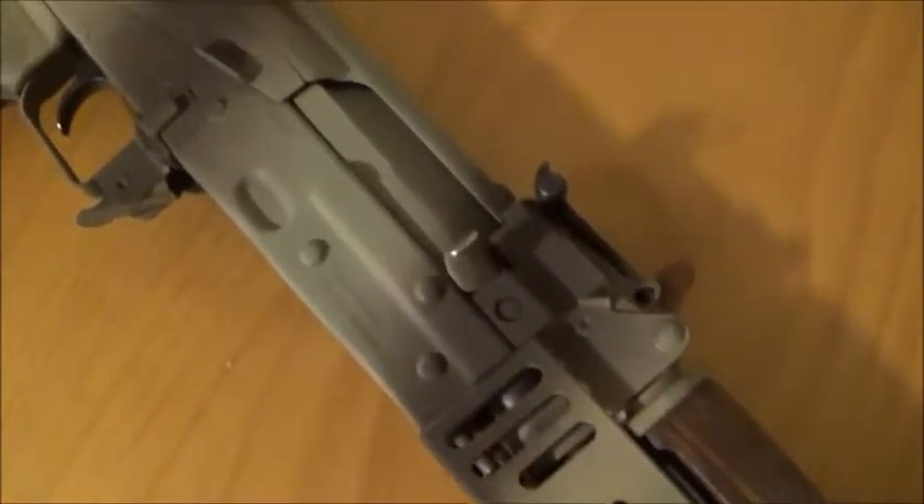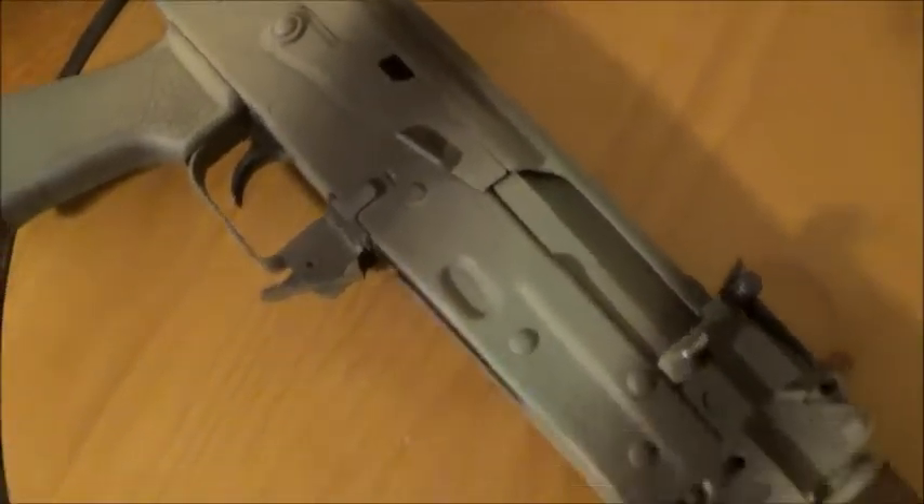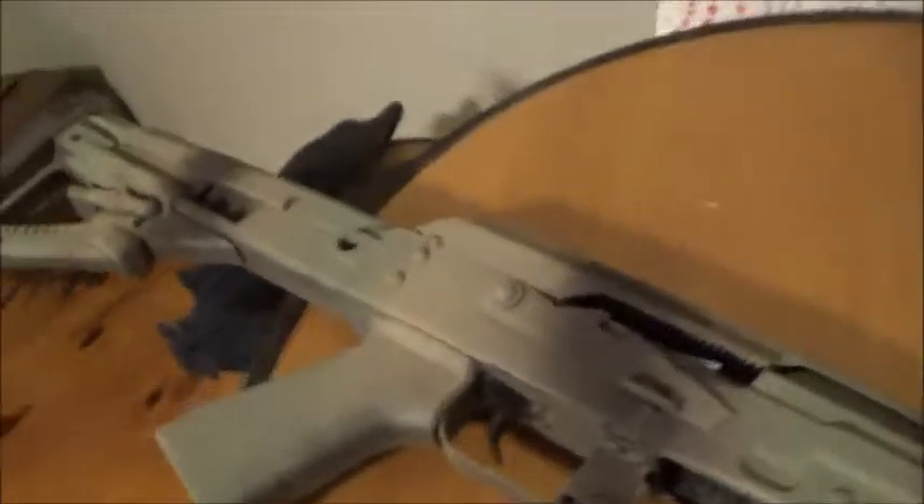I also did not paint the wood handguard, but it did get some paint on it. I also put a piece of tape in the receiver to catch any paint that might go in there. I will admit that I did kind of jump the gun this time painting my AK.